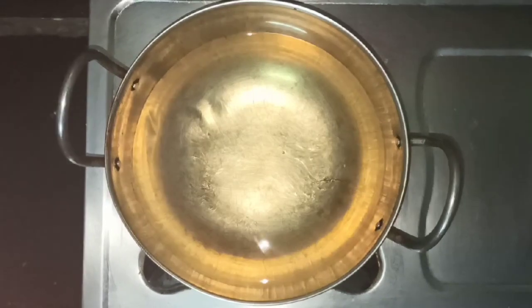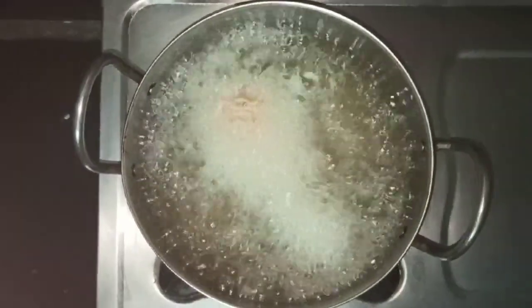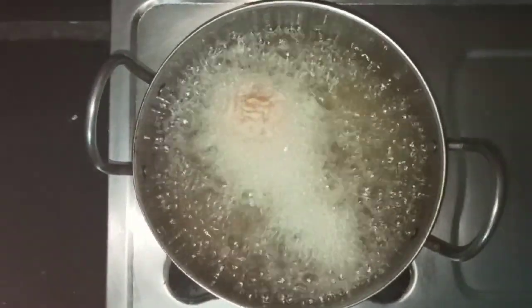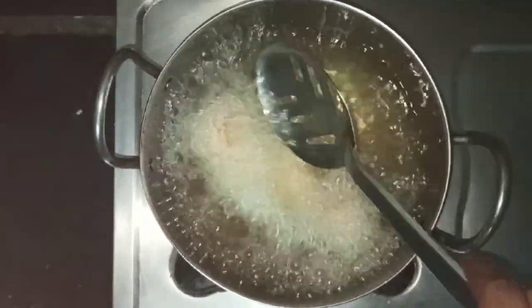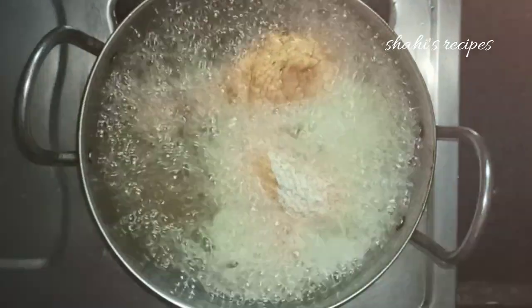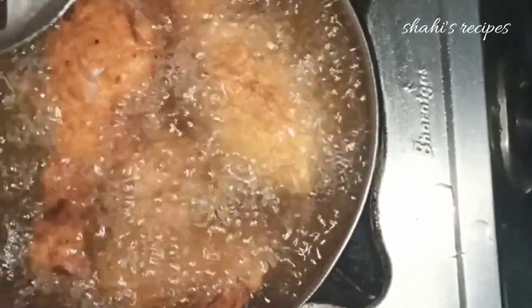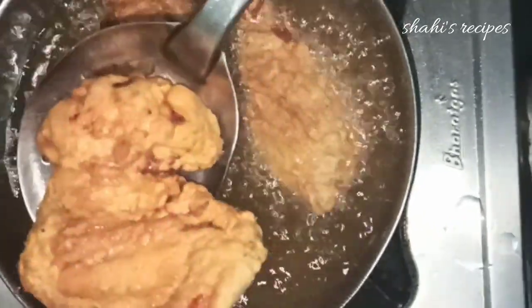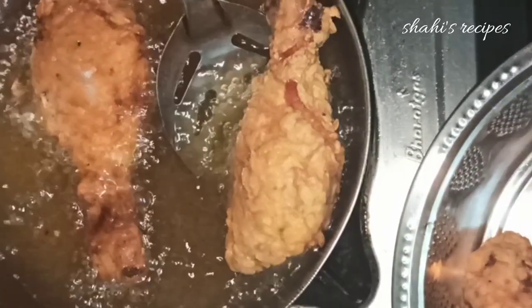Add oil to the frying pan and add the chicken pieces. Add the masala-coated KFC style chicken — wings, leg pieces. Add a few pieces at a time for a crispy texture. Look at the coating, it looks perfect — very juicy and crispy fried chicken.